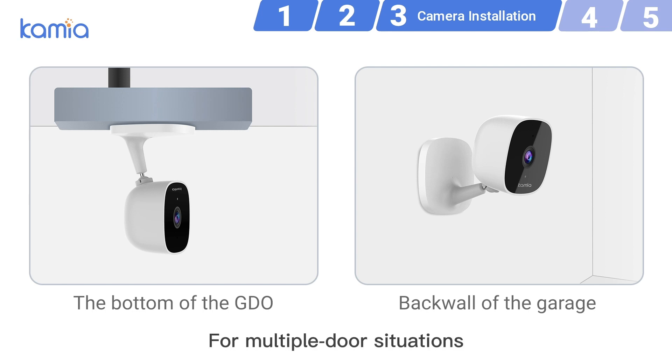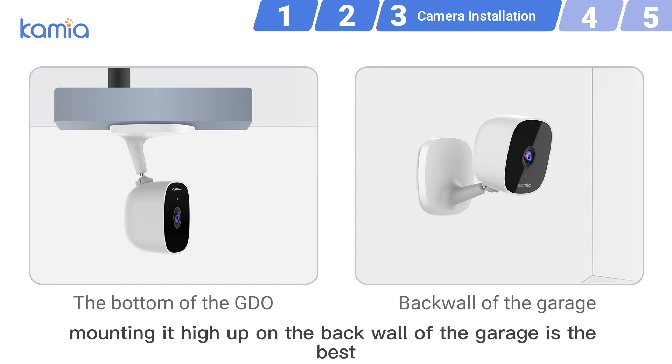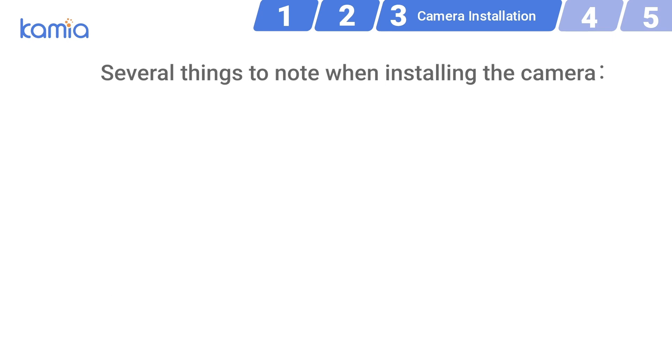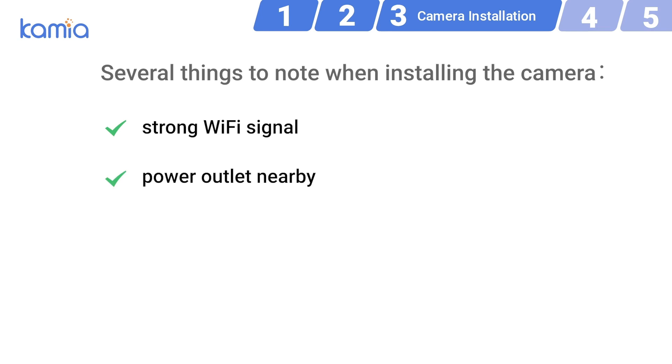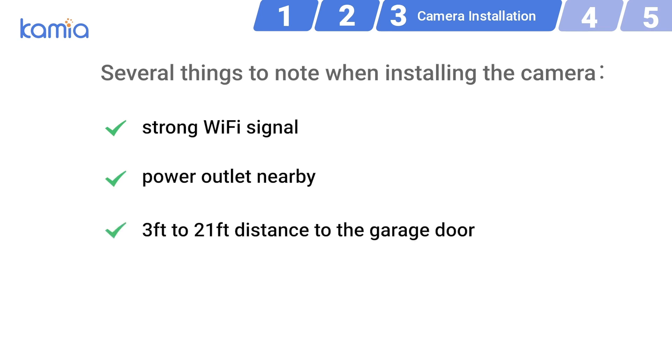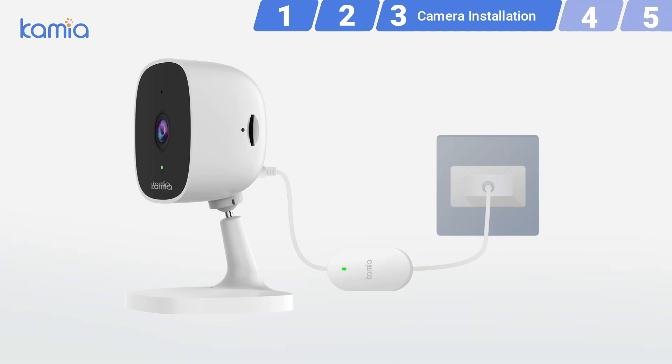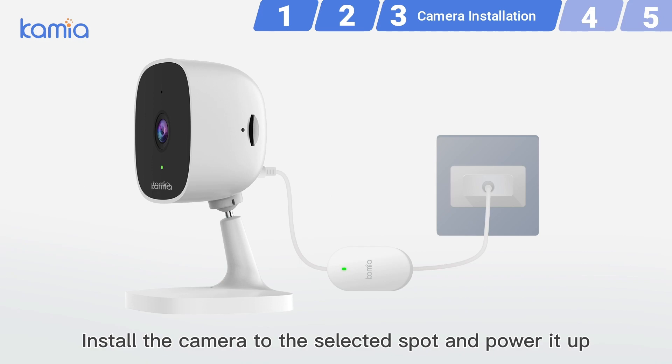For multiple door situations, mounting it high up on the back wall of the garage is the best. You can also attach the camera to the garage door opener. Several things to note when installing the camera: strong Wi-Fi signal, power outlet nearby, 3 feet to 21 feet distance to the garage door, and high enough from being knocked off. Install the camera to the selected spot and power it up.